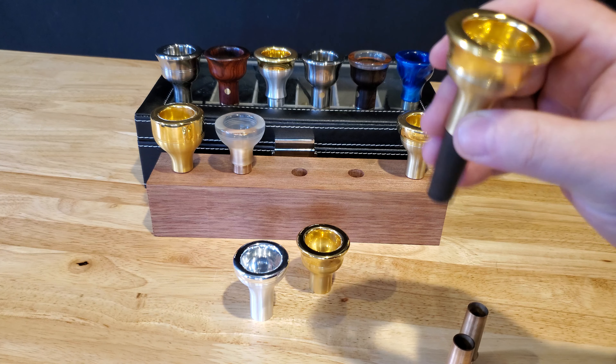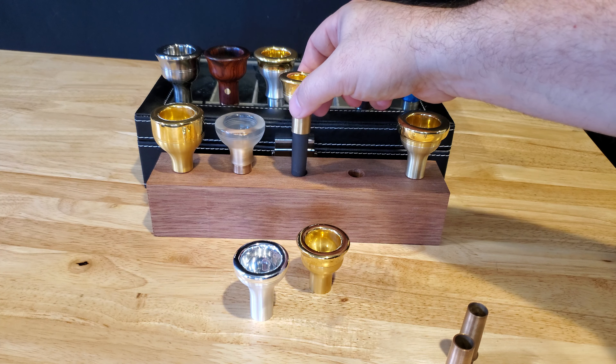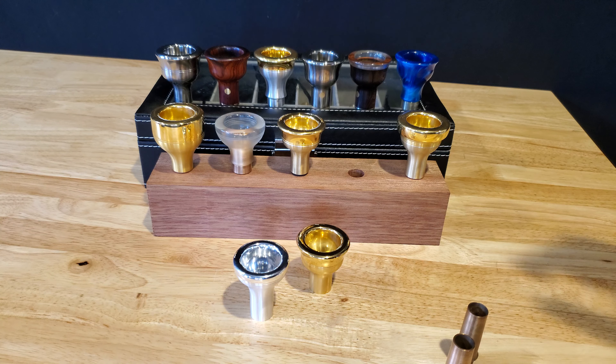Now this is great for someone who's a doubler and wants to be able to play on tenor trombone and have as much room as possible in the mouthpiece, because they're typically a bass trombonist. That seems to play quite well for them.